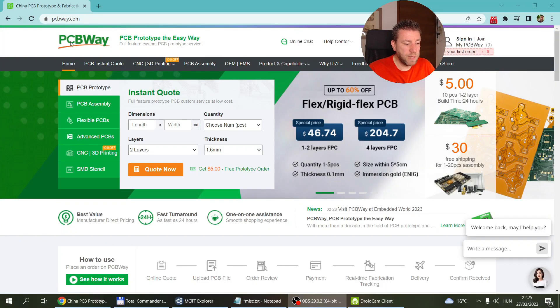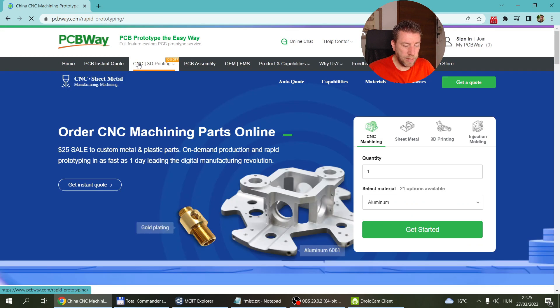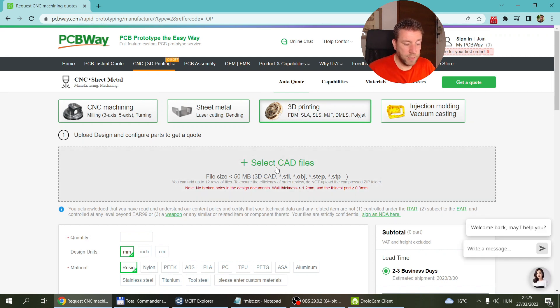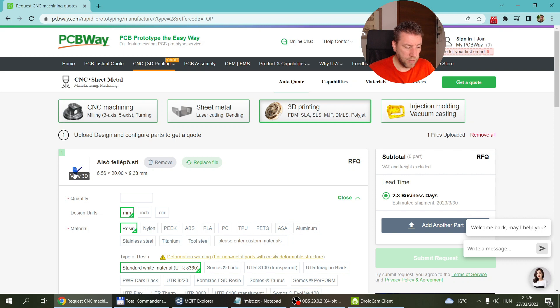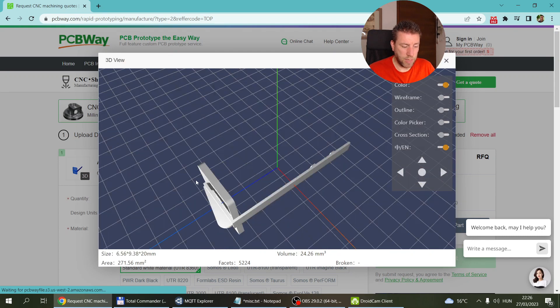I've shown you the PCBWay website quite a lot, and obviously that's where you go for PCB orders. But if you go into 3D printing and CNC machining, you get a different screen. This is where you can go to the 3D printing site and upload your various files. The process is very similar to how you would work in slicing software - you start from mesh files, the STL format being the most common one. I exported STL files from Fusion 360, and once you load them you get a small preview.